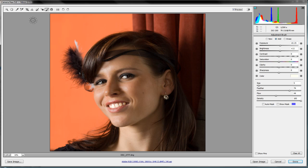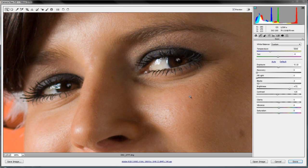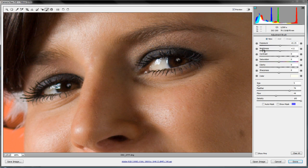One final adjustment — let's bring a little sparkle into the eyes. Use the zoom tool to draw a box around the eyes and zoom in. Back to the adjustment brush, create a new adjustment, add a little exposure, some brightness, some clarity, some sharpness, and use the square brackets to bring the brush size down. Then just paint into the eye to let those brown eyes really shine.